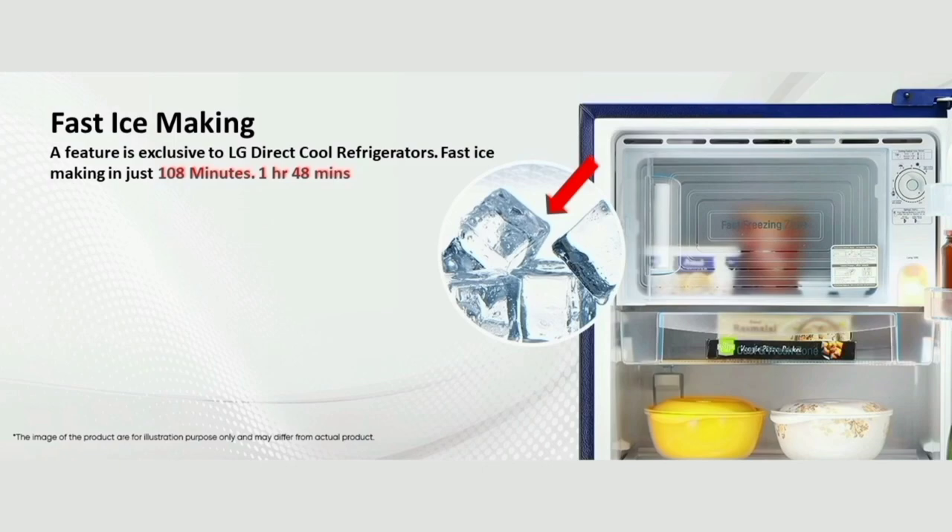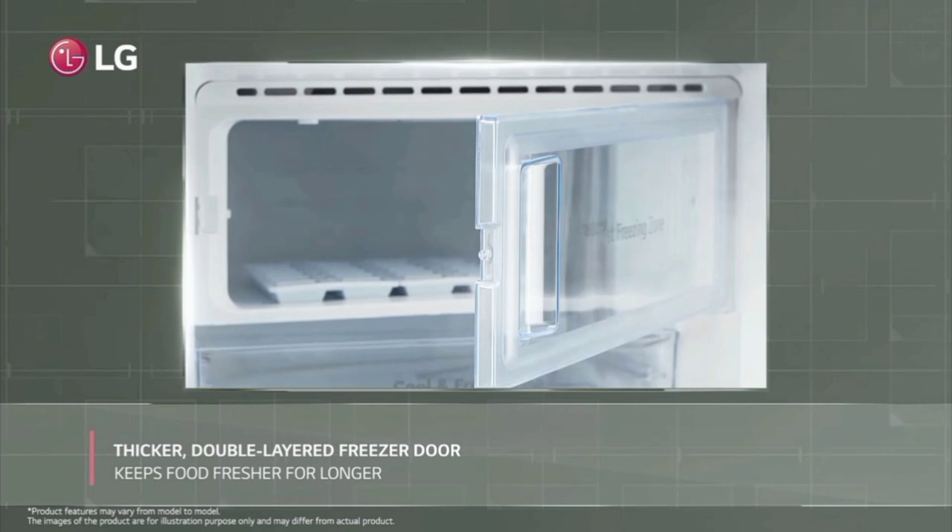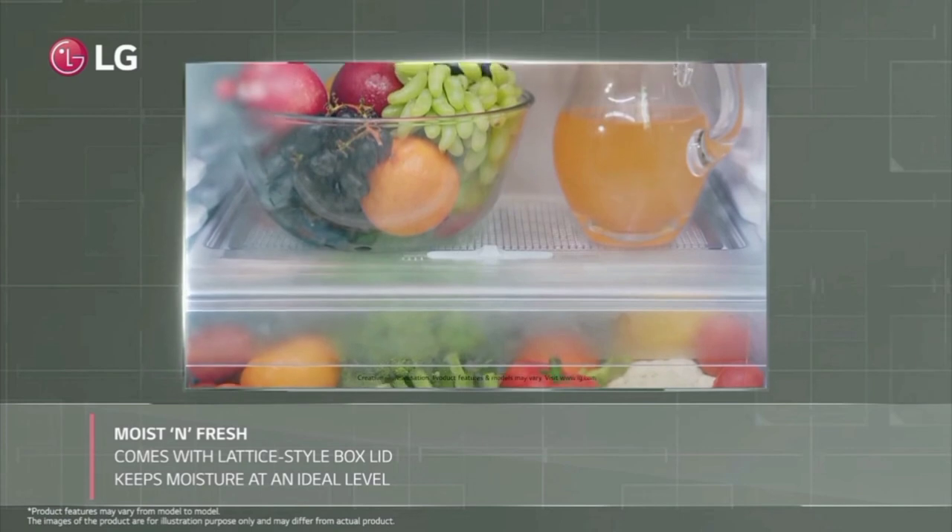First, the fridge has high key specs. On normal water, under normal ice cube, it takes 1 hour and 48 minutes. You can use a high ice cube, and you can put a fast ice making function.